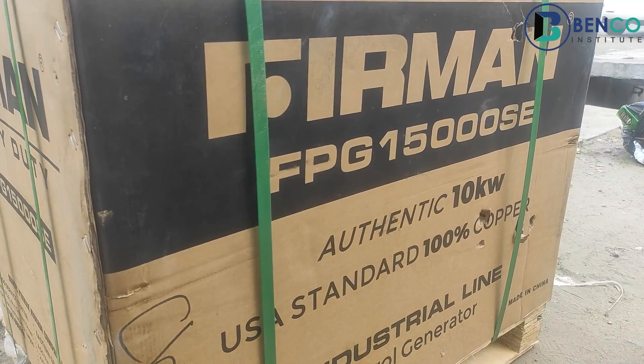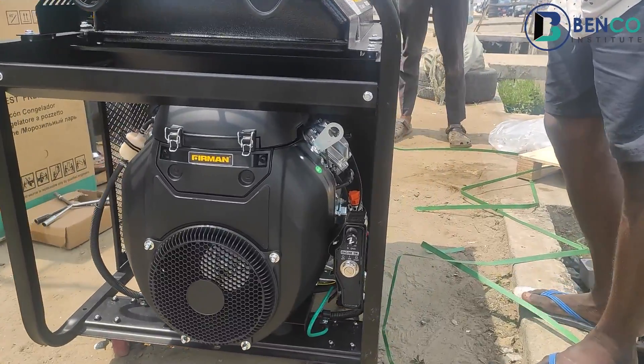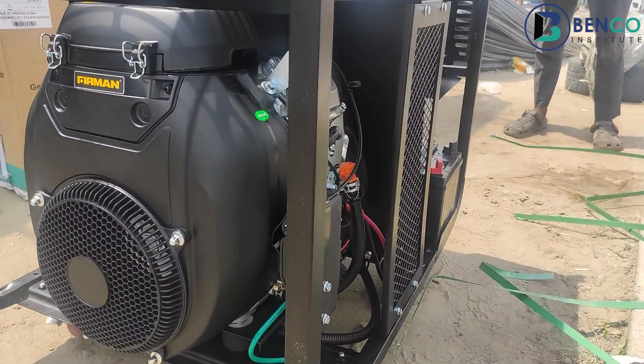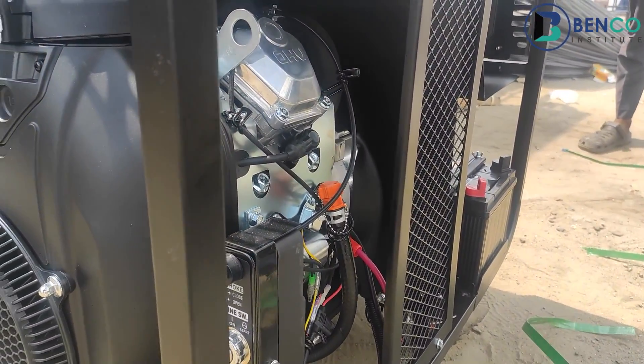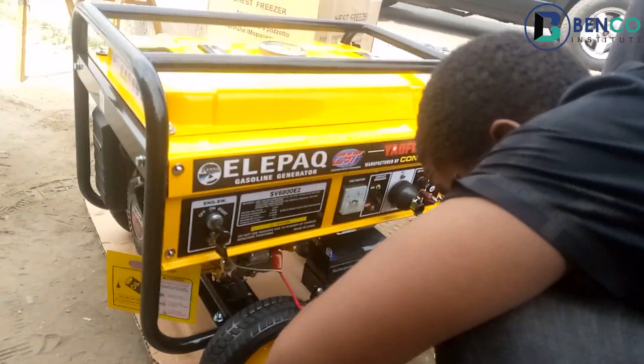We've reviewed a lot of generators in the past — small generators, big generators. In one of our most recent videos, we reviewed the FPG 1500 Sumek Farmer Heavy Duty Generator. But one of the generators I would really want to review that I still haven't reviewed until today is the LEPA Constant Generator.